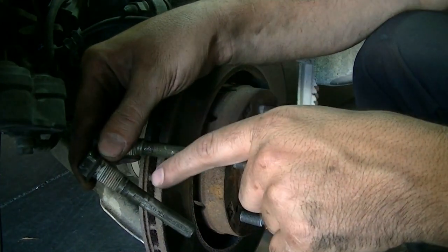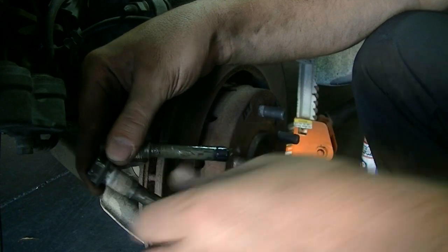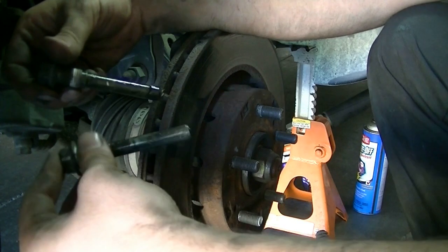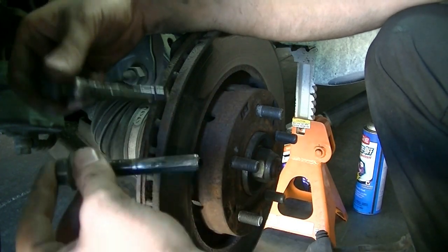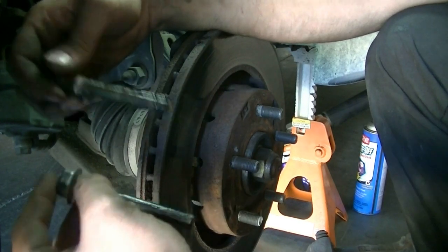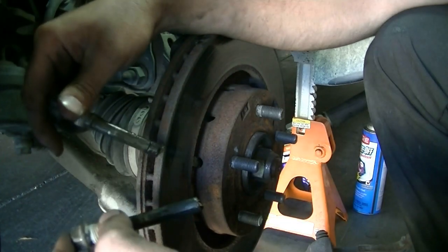Last but not least, when you go to put your brake caliper bolts back on, make sure you start them by hand first — one at a time. Sometimes it's hard to line these up, but you should be able to get them going by hand at least halfway. Make sure you don't cross-thread these.